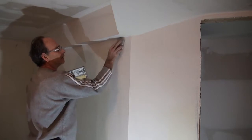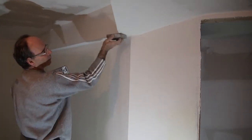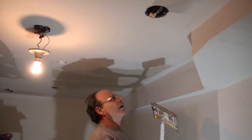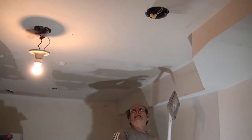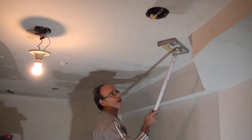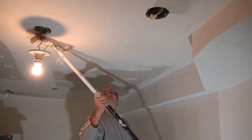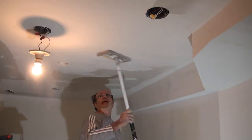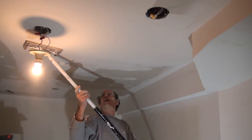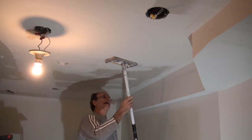Now we'll take our sponge where these areas are a little high or low and just give them a little sand to square everything off. We also want to sand the ceiling here, keeping a half inch away from the inside of the corner. We'll go along lightly, very lightly in the middle, making sure we get all the bumps off. When we get to the edge we want it nice and flat and clean.